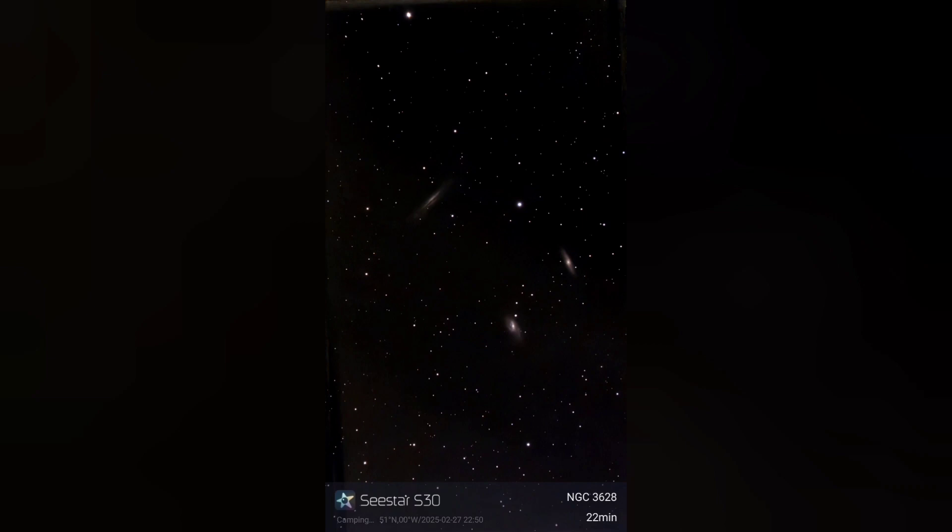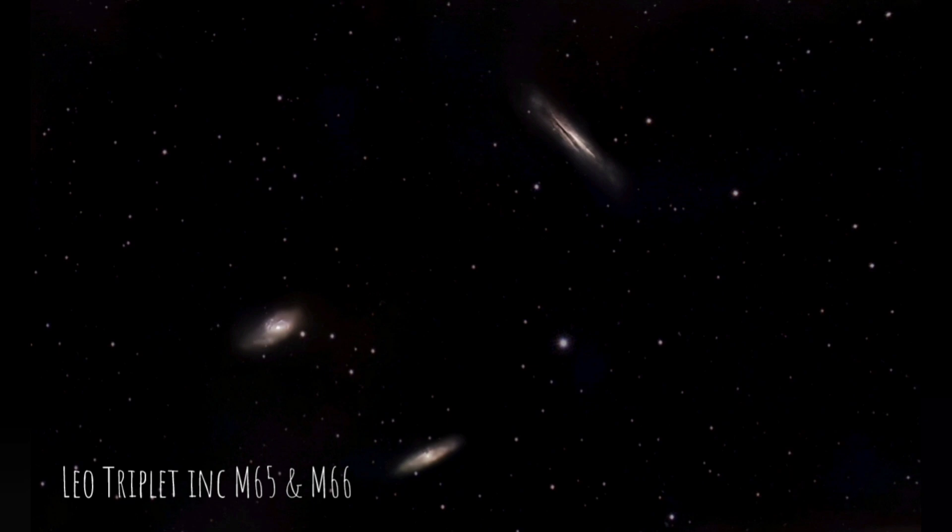35 million light years away lie three interacting spiral galaxies known as the Leo Triplet. This is about 20-something minutes of exposure, so I was quite surprised to get such detail, particularly in the Hamburger Galaxy at the top right.